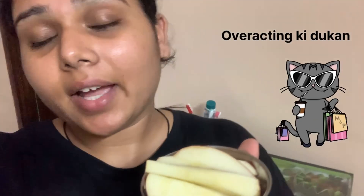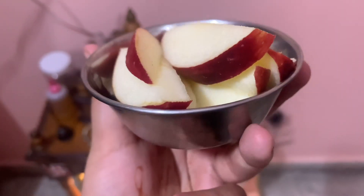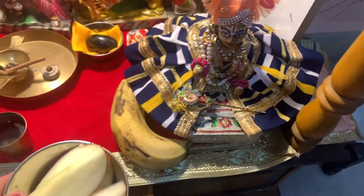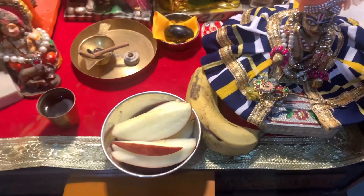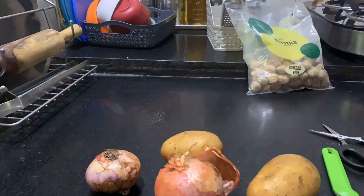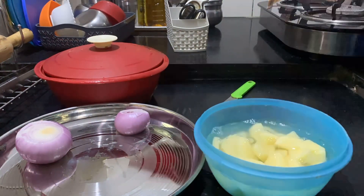Young Gopal Ji is on a diet, so we will make apple and banana for him. We already put it in the water. We like the apple — we cut the pieces and will extend it to the outside. I also kept it in the water.